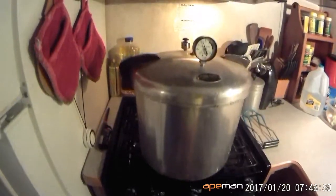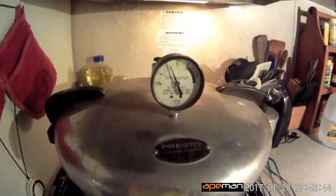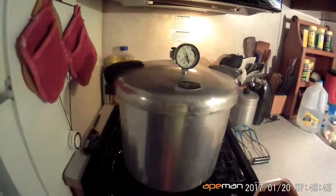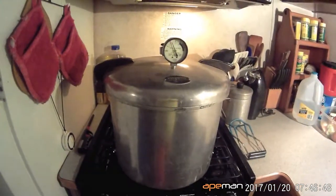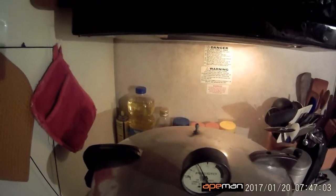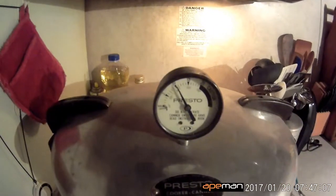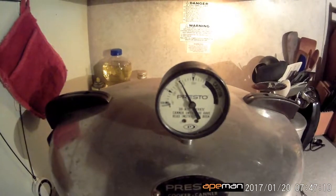It's been 30 minutes and the pressure has stayed above the 10-pound mark. Now we're going to take the pressure off. First I'm going to turn the heat off, then I'm going to take the weight off and it's going to release the steam. We're just going to let it release until the gauge goes all the way down to zero. Do not open this until it gets down to zero and it's done hissing.